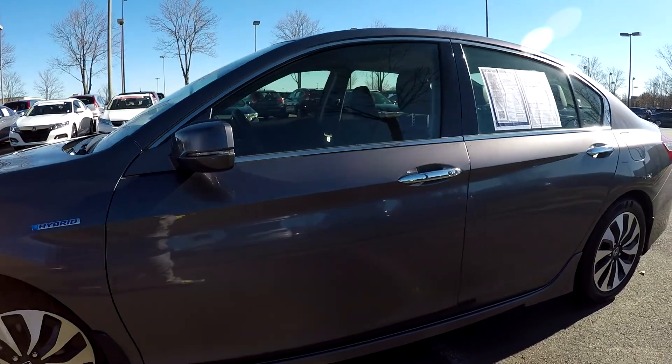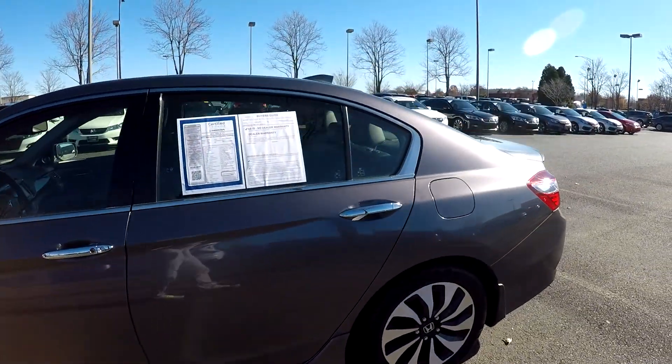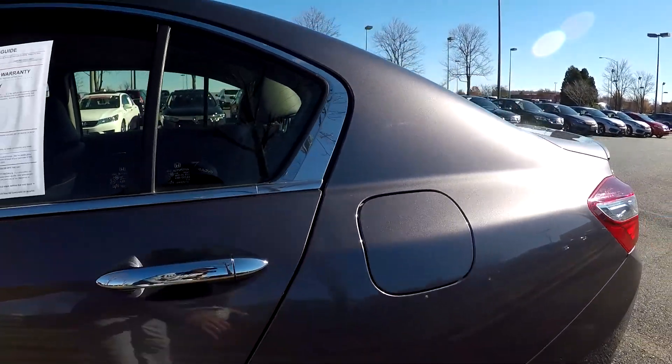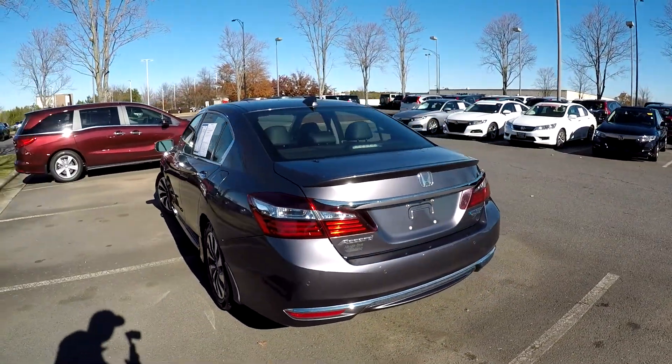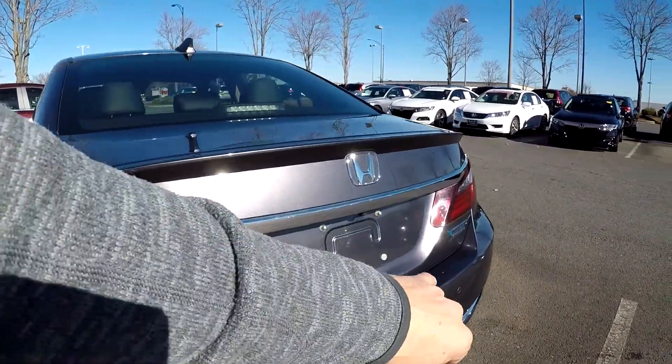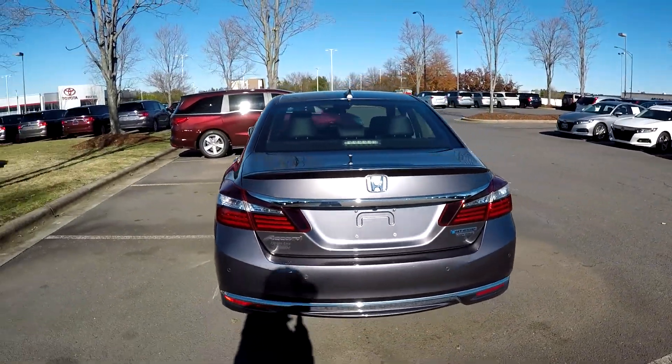You'll notice your hybrid badging there, just in front of the driver door. One little thin spot, a little ding, but everything else on the driver side looks good — just a little light scuffing in one or two spots.